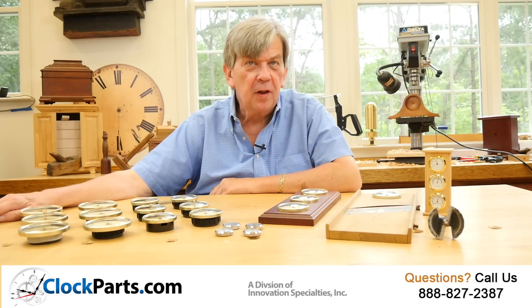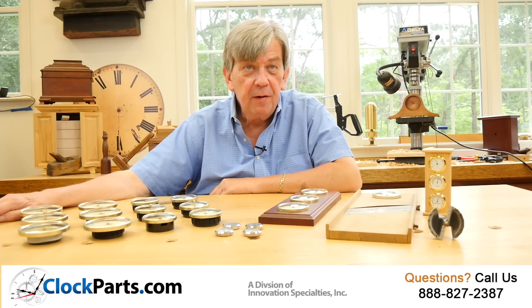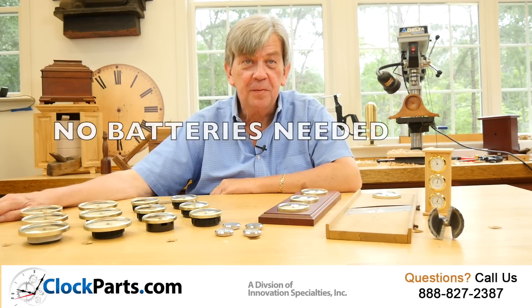I'm Mike Brosman for ClockParts.com. Please consider our wide and varied line of indoor weather instruments for your next project. By the way, no batteries are required for any of our indoor weather instruments. As always, you can call us at 888-827-2387 with any questions or concerns, or visit our website at www.ClockParts.com. Thanks for watching.